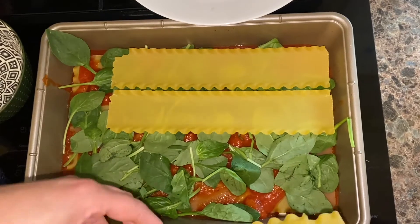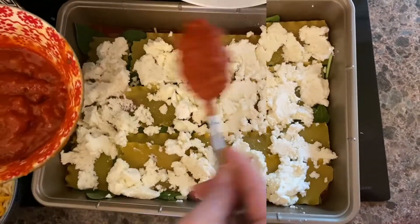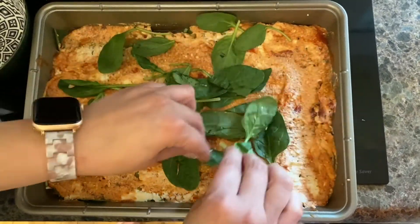And then some more noodles. We're gonna place our ricotta cheese on top of the noodles — make sure it's well covered. And more sauce. We mix the sauce in with the ricotta cheese, and more spinach is added.